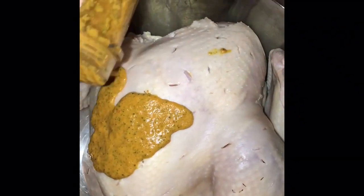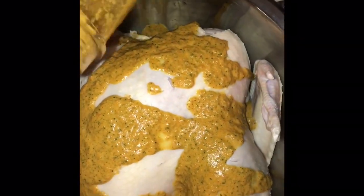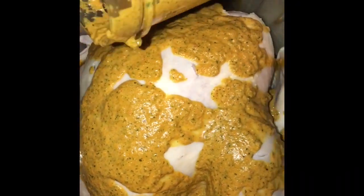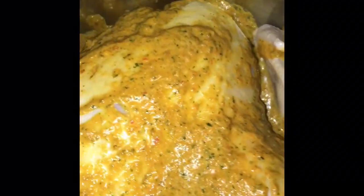I usually do my turkeys two days before Thanksgiving — I don't wait till the last minute, because if you do, it's not gonna be flavorful and the seasoning is not gonna get through. Today is Tuesday and I'm gonna cook this on Thursday morning. I let it marinate for two days in advance and put it in the fridge. I'm actually making two turkeys — my family loves the way I make my turkey.